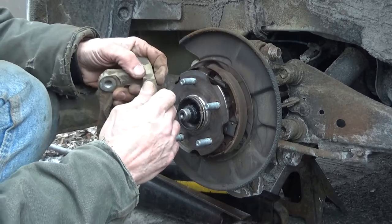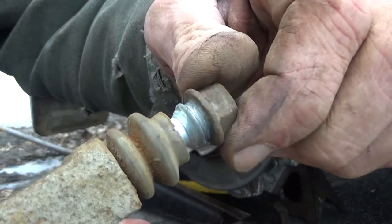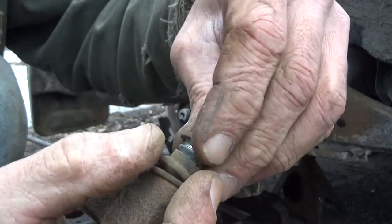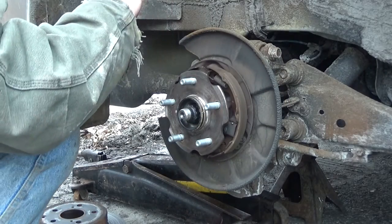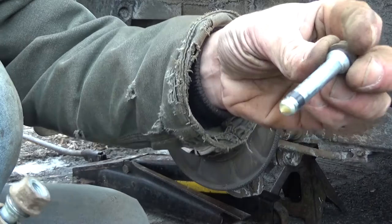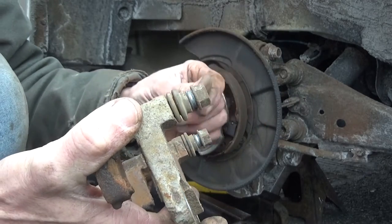Now for the slide pins: push the boot down off the pin, slide the pin out of the boot, and take special note of the little groove. Same thing on this side. Note the orientation — the top pin is straight, and the bottom pin has a little rubber piece on it; make sure that goes back in the bottom. These pins are nice and clean, which is unusual around here, but we're going to be adding a little bit of lube to them.